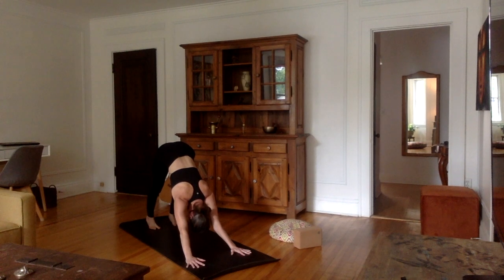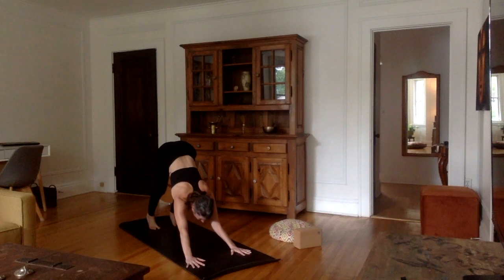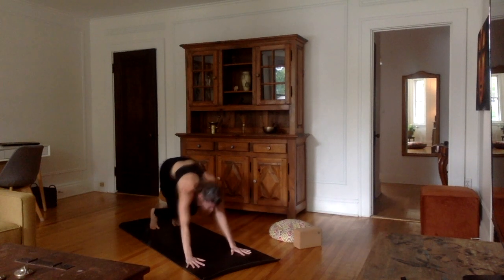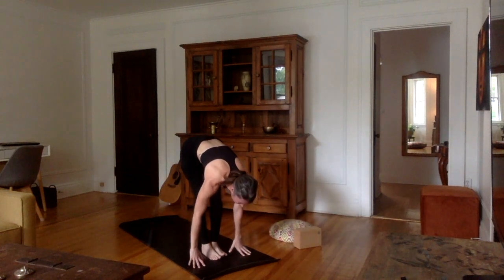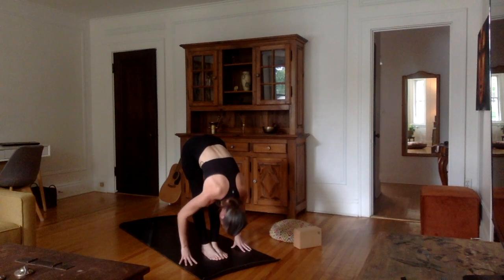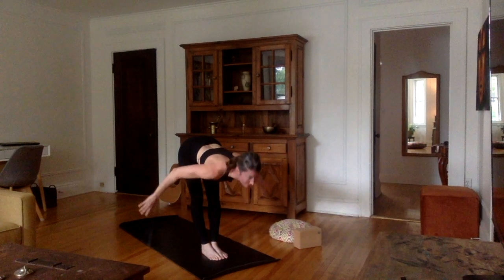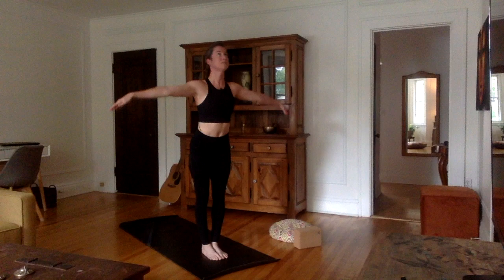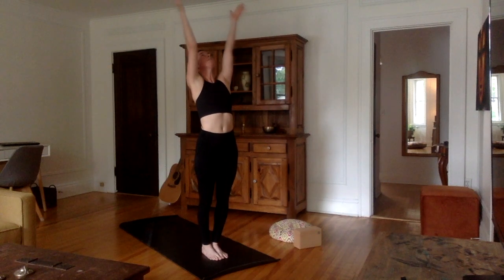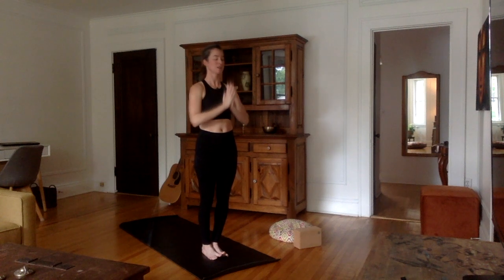One last deep inhale. Exhale. Inhale, look forward between the hands — you can walk forward or bend the knees and jump between the hands. Flat back on the inhale. Exhale, hands down, forehead to the shins. Inhale, come all the way up, back straight, bend the knees if you need to. Hands up, palms together, look up. Exhale, bring the hands down to Namaskara, then to each side of the body.